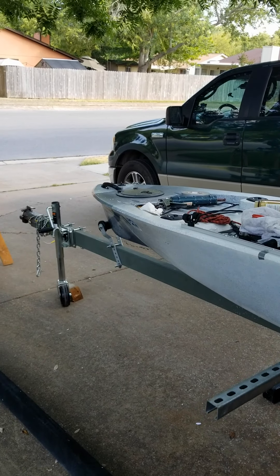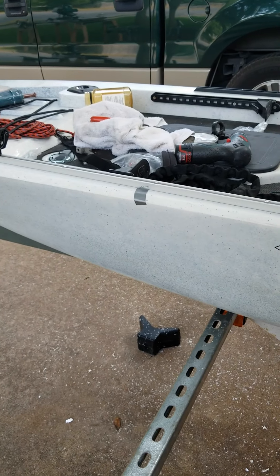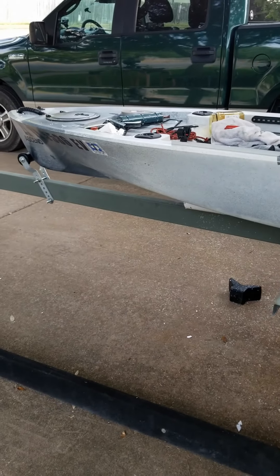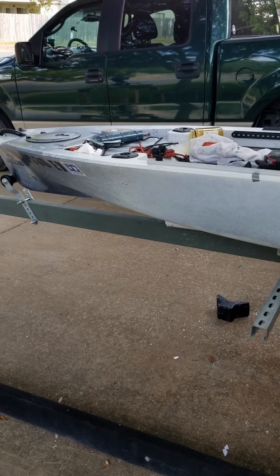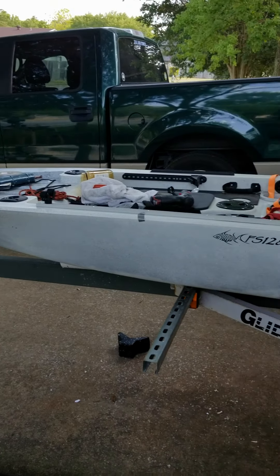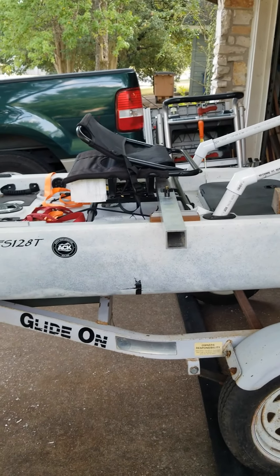I still don't like that bumper up there. I've got this one here and I'll see if I can figure out a way to do it — the thing is the angle's not right for the keel. I'll play with that. The next thing I need to do is get all the paint off of the trailer and scratch up the bunks.